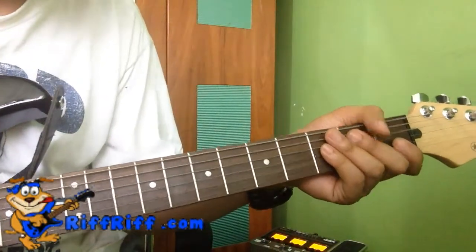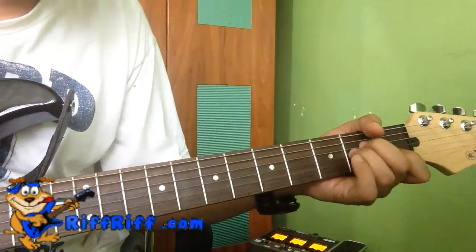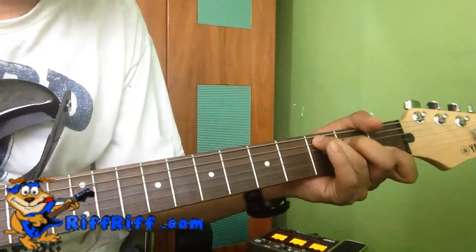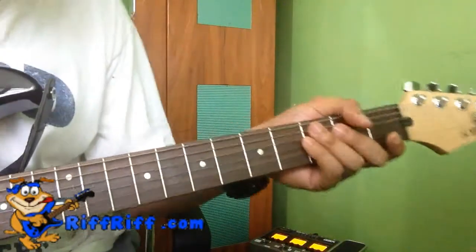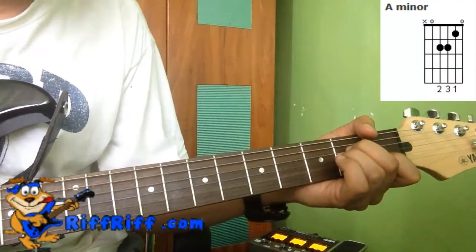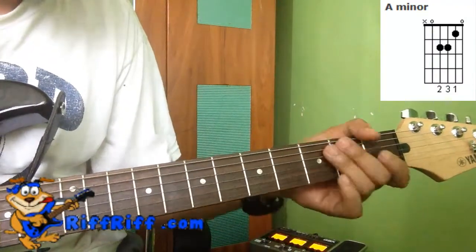This song is very simple because each chord is one bar, meaning each chord will be played for six notes before we transfer to another chord, which is another six notes. The chords we need to know start with A minor — basic open shape A minor.